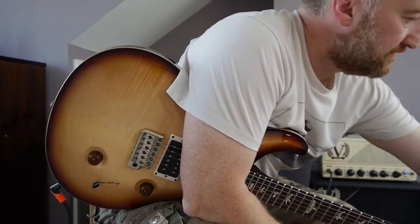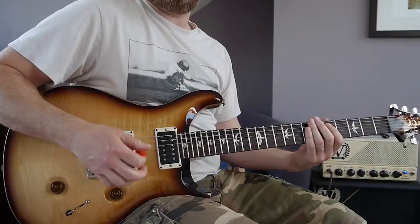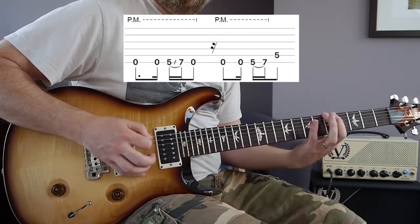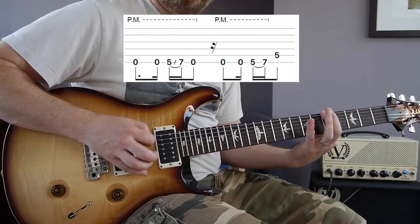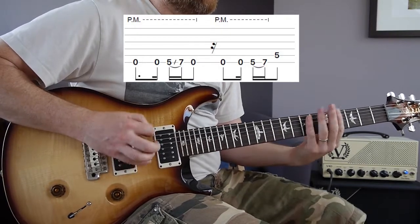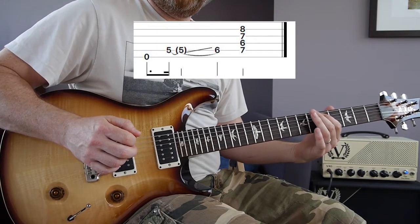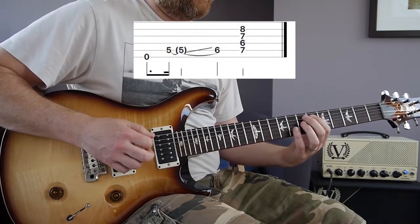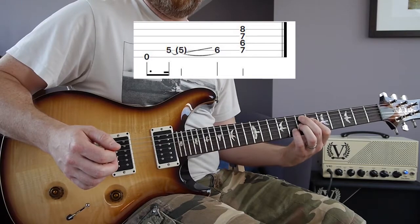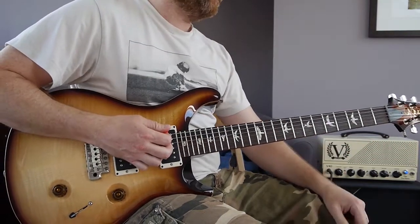Then you're back into the chorus riff and into the ending, which goes like this — and the ending again slowly.